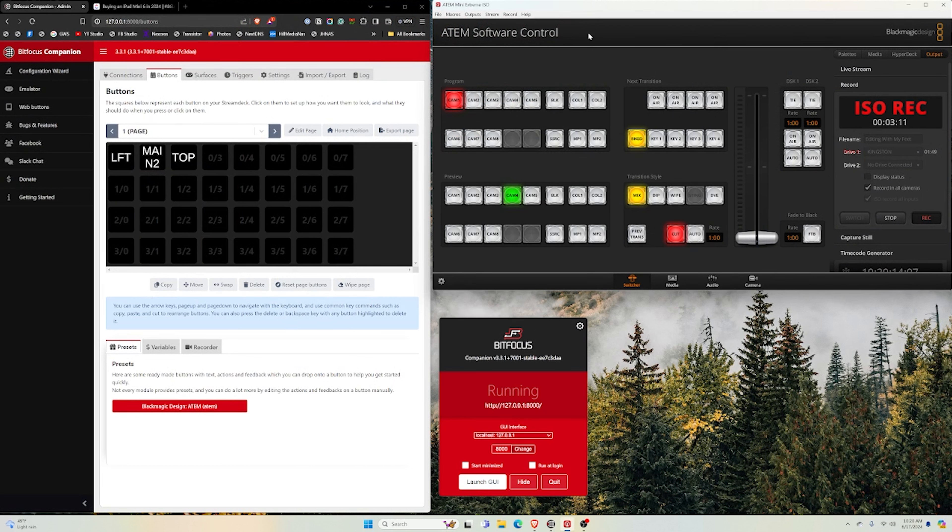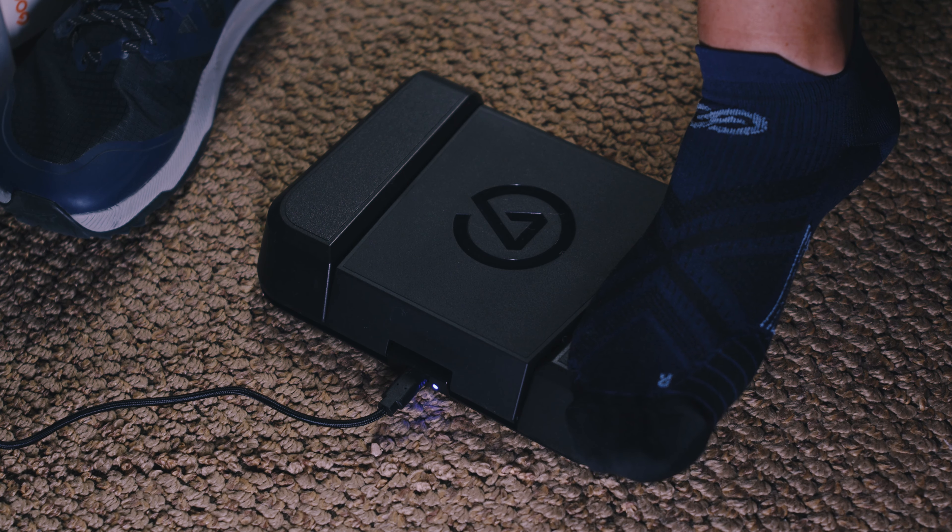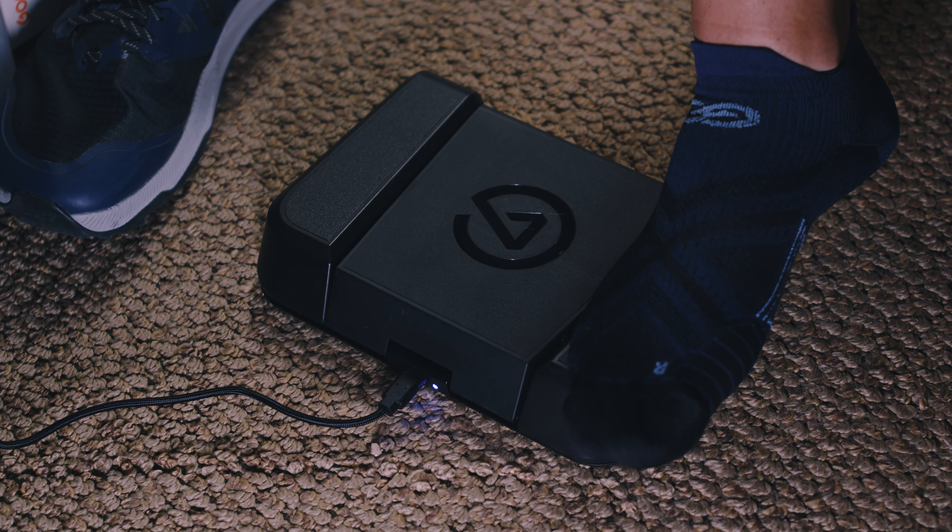I'm going to switch over to my desktop view so you can see what I've got going on. This is the Atom software control — I can manually switch between camera angles here by tapping on these. But I don't want to be tapping buttons while I'm trying to make a video. If I'm here talking to you and tapping buttons over here, that's distracting. It's extra stuff I have to have on my tabletop, and it's taking you out of the experience. But if I could do that with my feet — switch to different camera angles below the table — you don't have to see it, and you would think that it's happening in editing in post production.